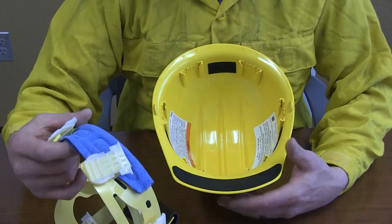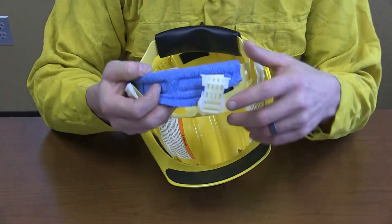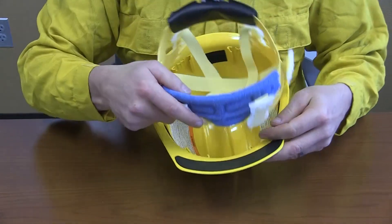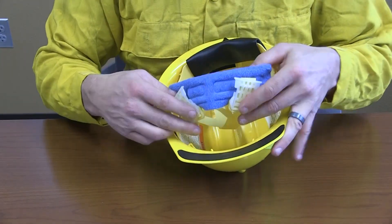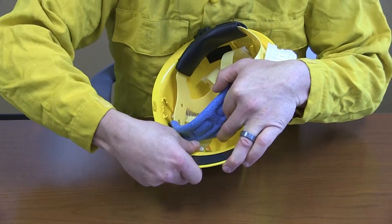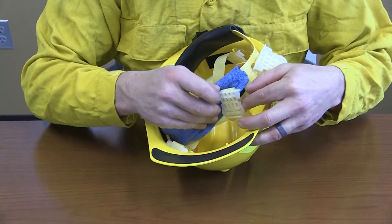Regardless of whether the helmet shell is oriented forward or backward, the suspension system needs to be oriented so the brow pad contacts the forehead and the nape device extends to the base of the skull. This video illustrates how to insert the suspension system into the helmet shell to be worn facing forward.